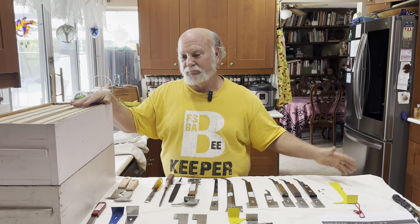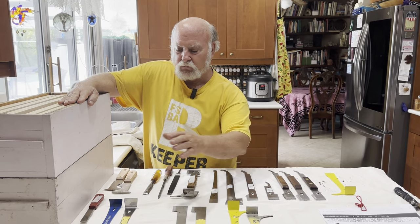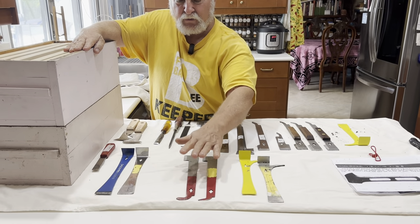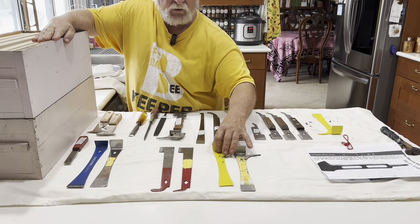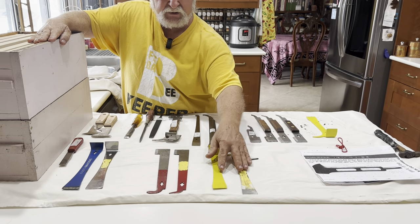Go on eBay or Amazon or do a Google search for hive tools. The wide range and specializations of tools across the world is amazing. But basically, we have your traditional hive tool, your traditional J tool, and your hybrid tool. And everything else is variations from there.